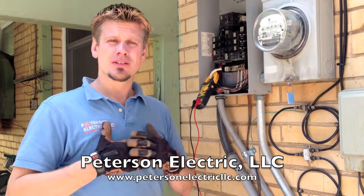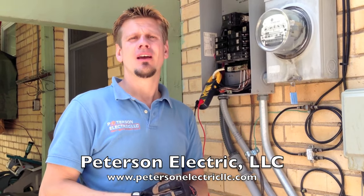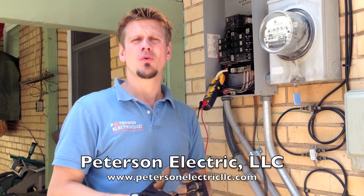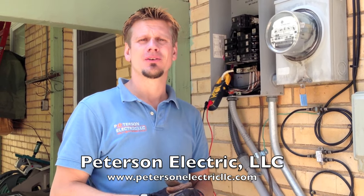Anyway, if you have any concerns, give us a call. We do emergency service 24/7 and we can take care of you. Our number is 720-641-8866. Thanks for coming, and we look forward to talking to you again.